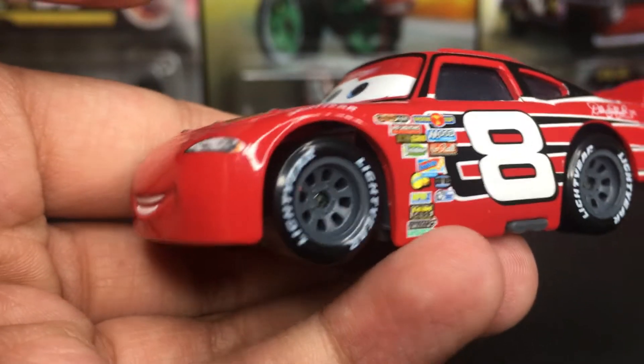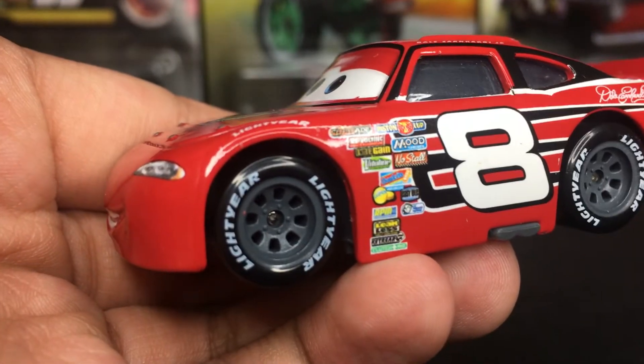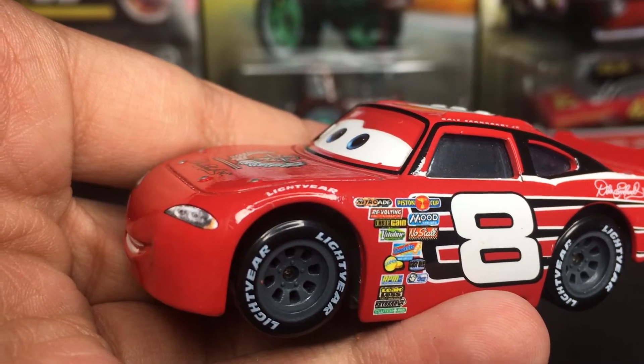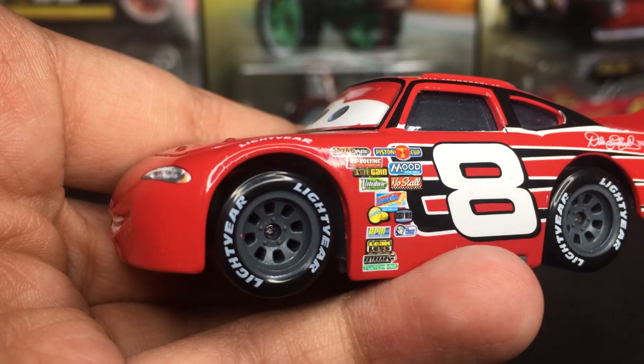He's got the Lightyear tires with some nice little gray rims, which are very cool. On the side, he's got some other decals, such as Nitrate, Revolting, Vitiline, Gaskets, and many many others.